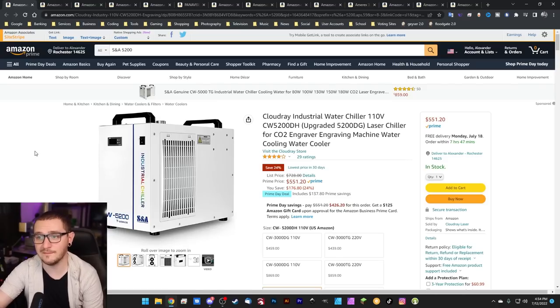Next up, the famous CW5200 — everybody's favorite chiller — is actually having a pretty substantial sale right now. Typically these are $728, and that's the price that most of us paid. But if you're watching this and you don't already have a real chiller, buy one right now. It's a serious 24% off — almost a quarter off the retail price. You don't see sales like this very often. These are genuine when they come from Cloudray; there are so many different fakes out there. You can have this one for $551.20 shipped to your door via Amazon Prime. This is probably the biggest deal out of all the deals on this list.